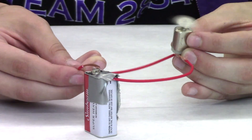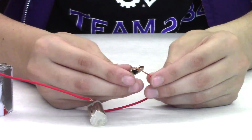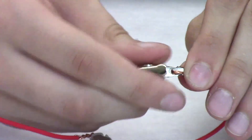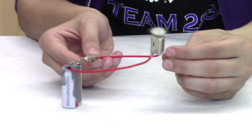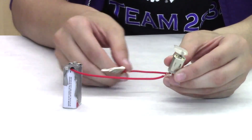Test to make sure that the circuit is working by tapping the wire onto the battery. Put the end of the second wire through the hole in the back of the alligator clip and wrap it around so that the exposed part of the wire is touching the clip. Check to see if the circuit is working by clipping the alligator clip onto the circle part of the battery.